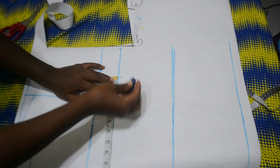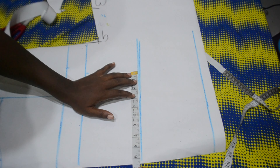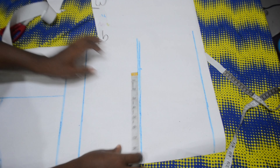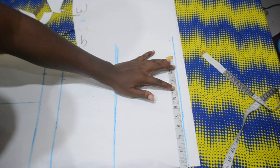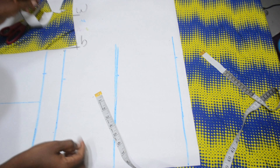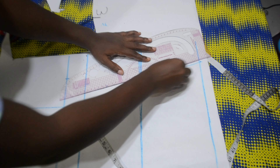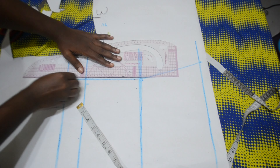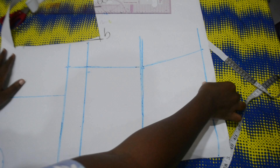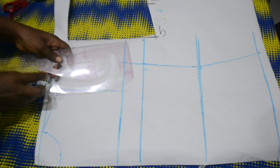Once done, I'm going to insert a quarter of my bust measurement — that's my bust measurement divided by four — make a point, then insert my waist measurement divided by four as well. I'll connect those points. For the hip area, since my jacket goes towards the hip, I'm using my hip measurement divided by four for the hem, then connect all the lines and make a curve for my armhole.